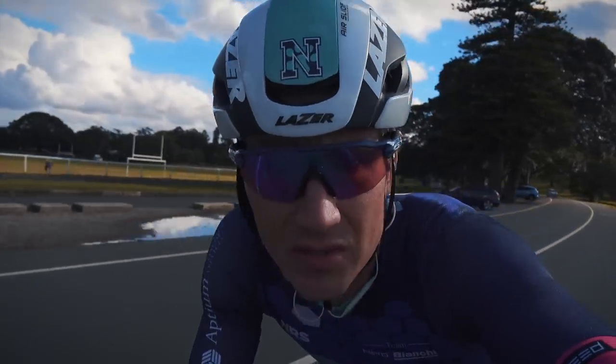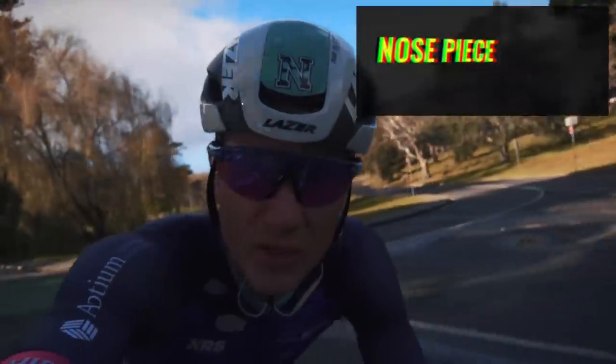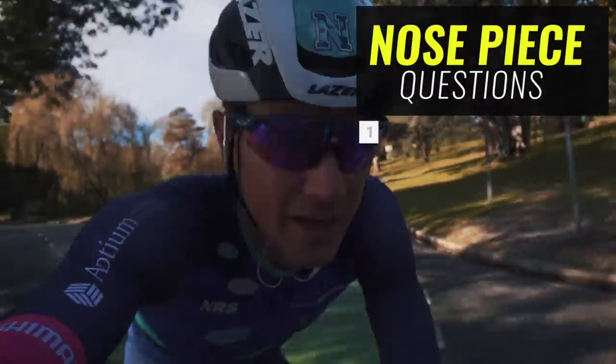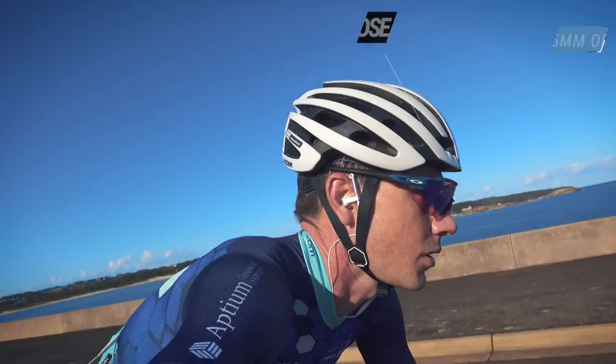Apart from that, you're essentially looking at a set of Oakley Radars — the aesthetic is very similar, and so is the riding style and the feel on the face. So the two biggest questions about these glasses really are in regards to this nose piece. The first one: does it work?